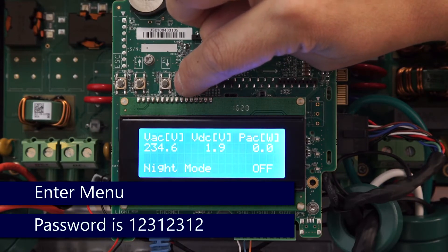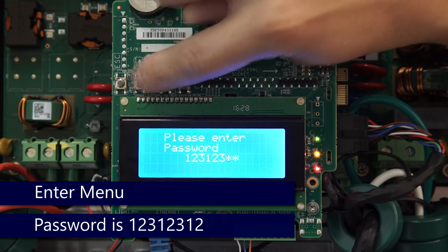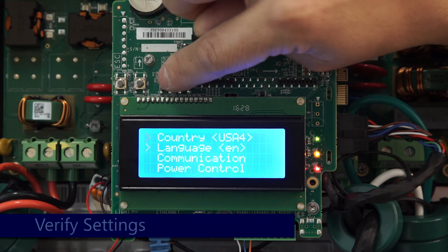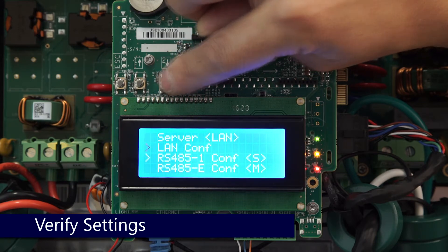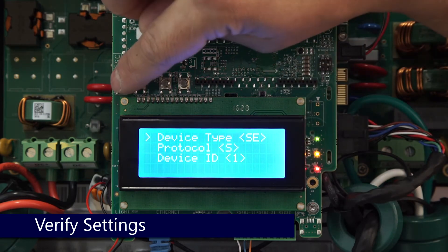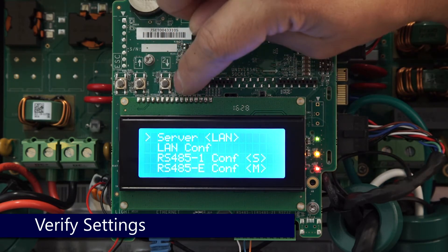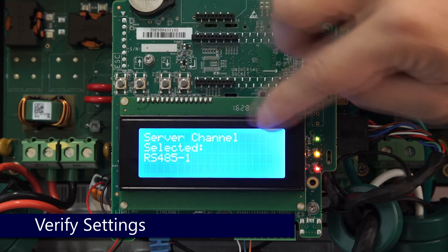Enter the menus to verify settings. The password is 12312312. Scroll down to Communication, then scroll down again to RS-485 Config. Verify settings, select Server, and ensure that the server is set to the appropriate channel.